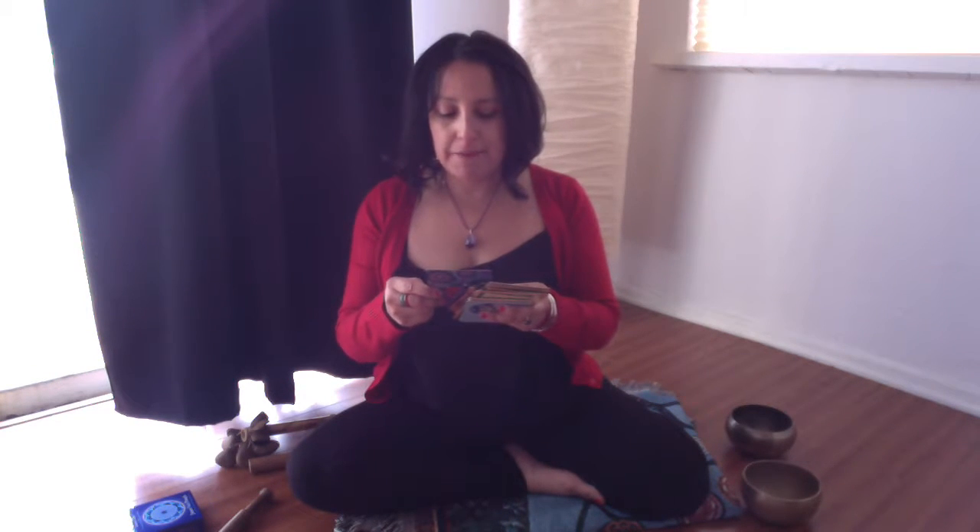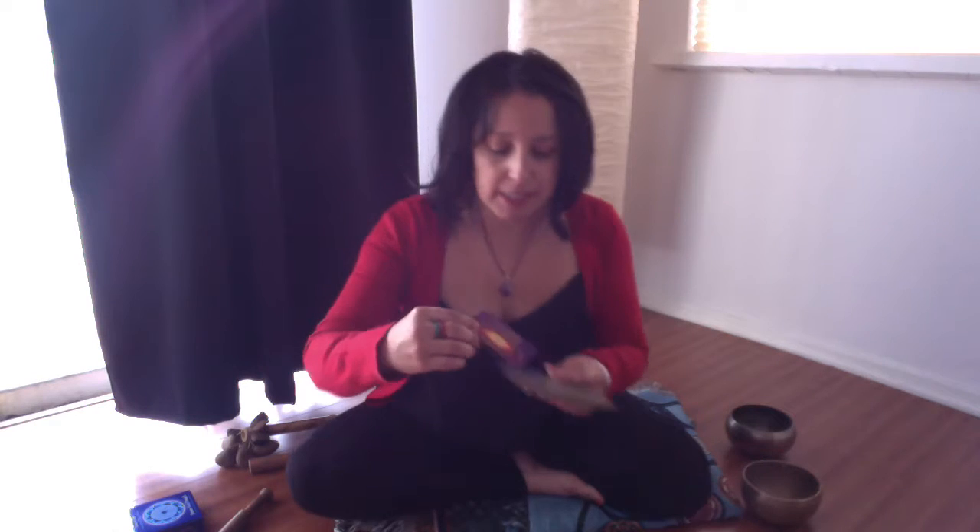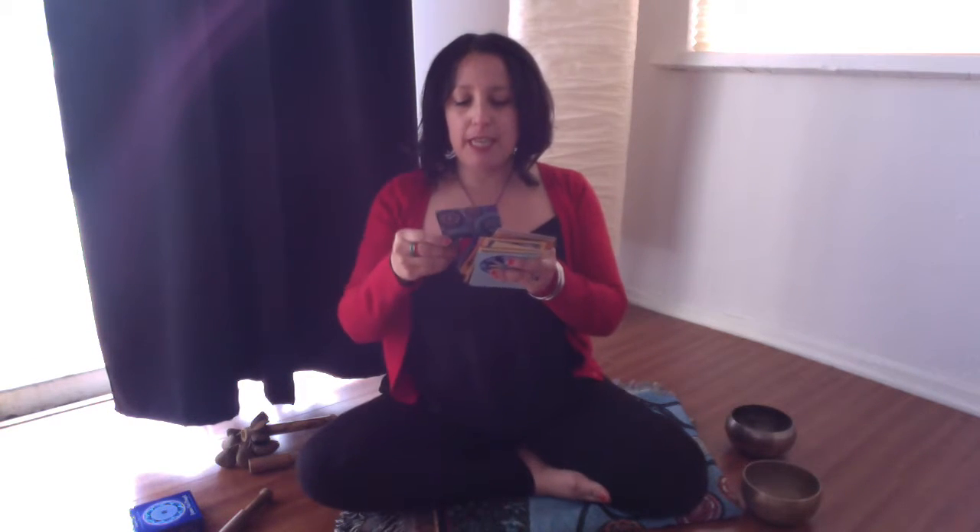I'll be using my Soul's Journey cards to help guide me to create the intention for this meditation. Let's see what calls to us that we need to hear this week. Courage. I find the inner strength to face fear with confidence.